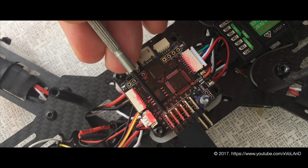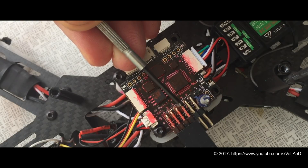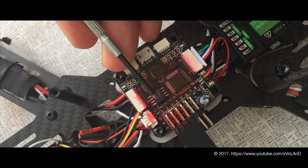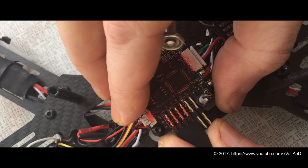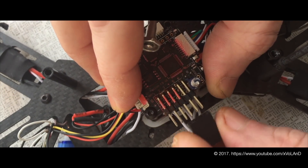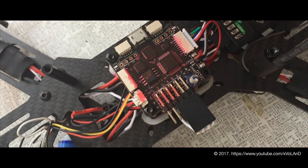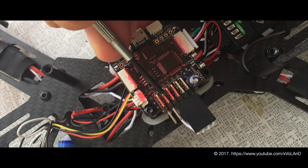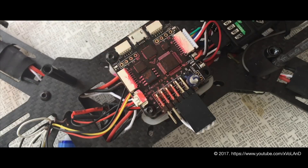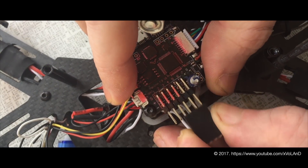Many instructions for different flight controllers state to activate what is necessary on the motor pins, then activate the servo tilt mode. This is not right — your servo will not work after this.